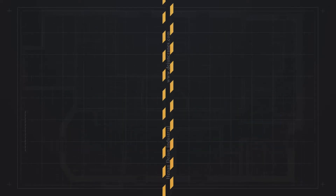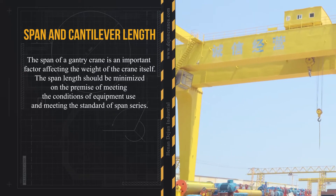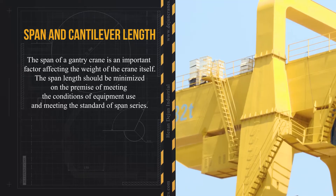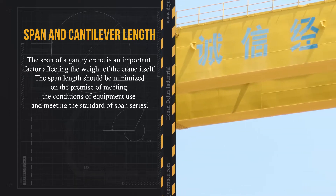Span and cantilever length. The span of a gantry crane is an important factor affecting the weight of the crane itself. The span length should be minimized on the premise of meeting the conditions of equipment use and meeting the standard of span series.